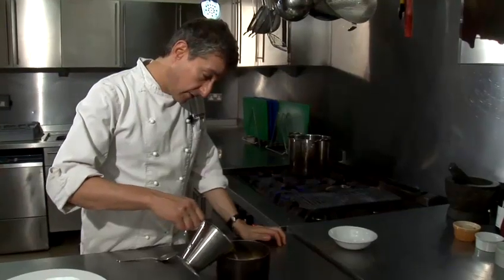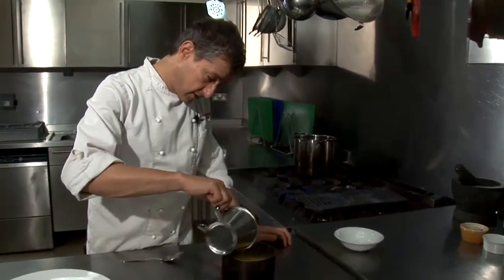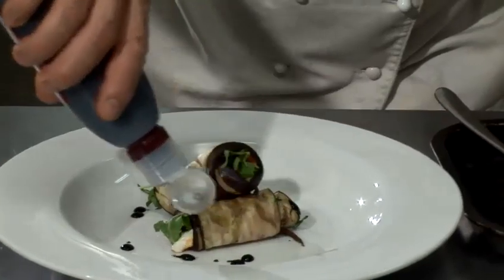Hi there, I'm Matt from the Underground Cookery School and today I'm going to do a video cookery lesson for you. What you want to know is how to salt popcorn — what order to do it in — and I'm going to show you.